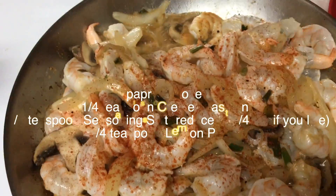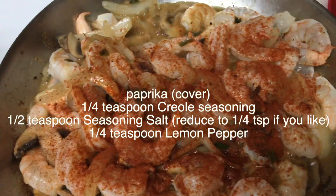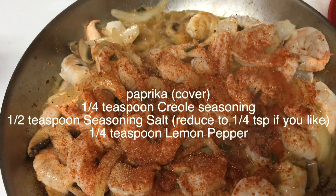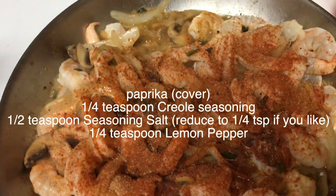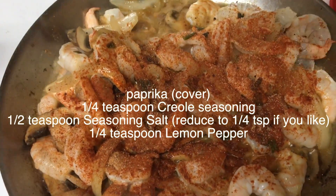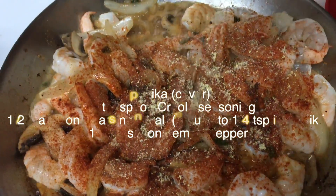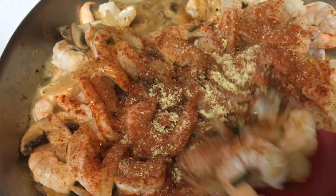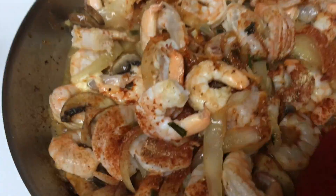Now we're ready to season our shrimp. We're going to start with some paprika — you want to cover that — then you're going to add about a quarter teaspoon of Creole seasoning, a half teaspoon of seasoning salt, and I like to use Johnny's, and a quarter teaspoon of lemon pepper. Now be careful not to over season this. If you do, you can definitely just put a little bit of water in the pan if you need to.